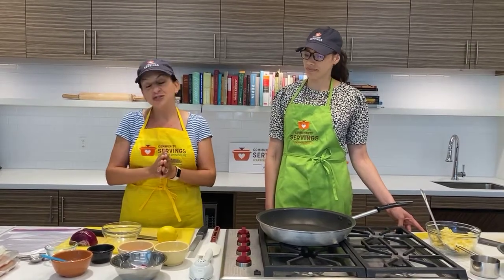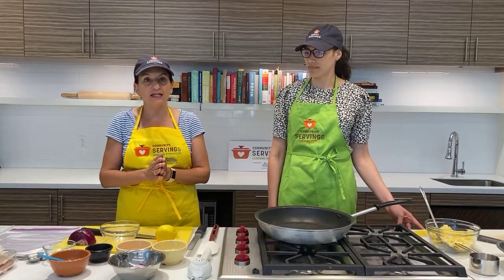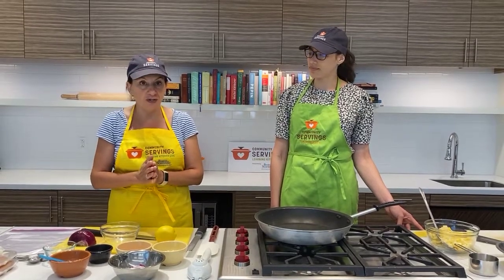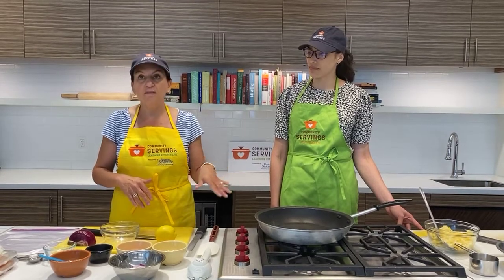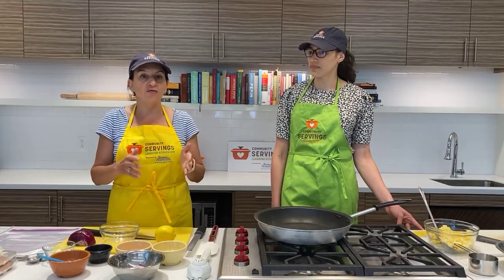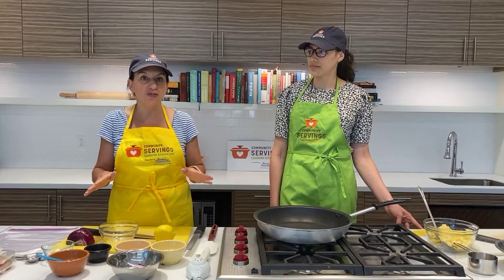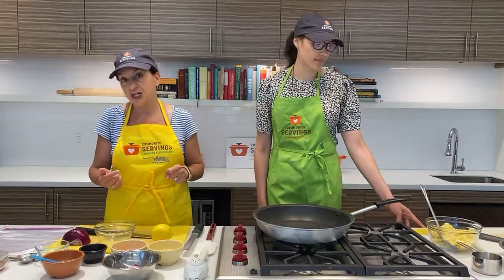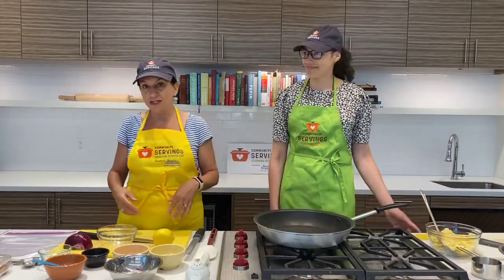Today we are making Mediterranean chicken with pineapple salsa. The thing that's wonderful about this recipe is its absolute versatility. I am doing this with chicken tenders today, and I'm going to marinate them and then just quickly pan cook them. But you could do this with a variety of proteins, and you could also do this on a grill — you could make skewers or kebabs out of it. In a few moments I'll turn it over to Maya and she will make the salsa.